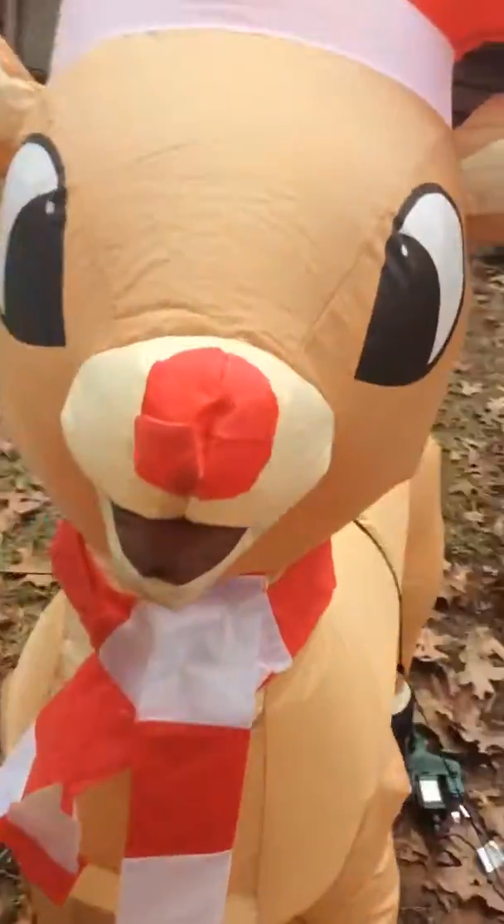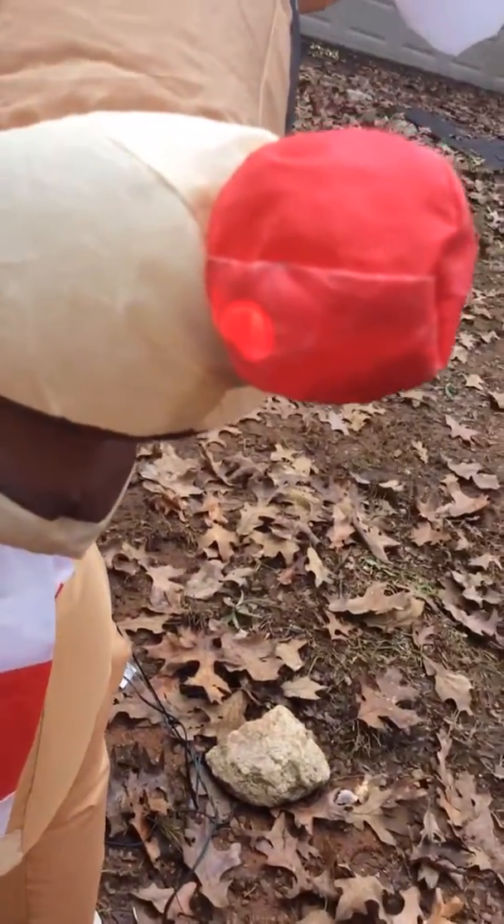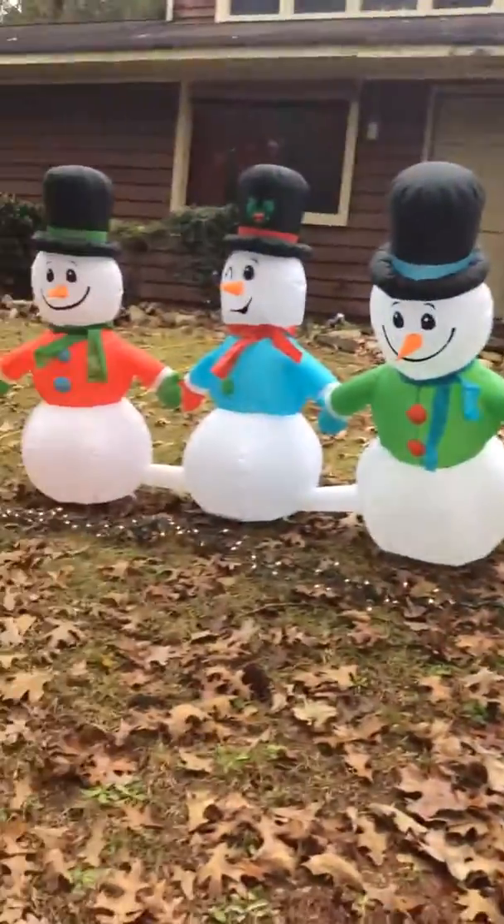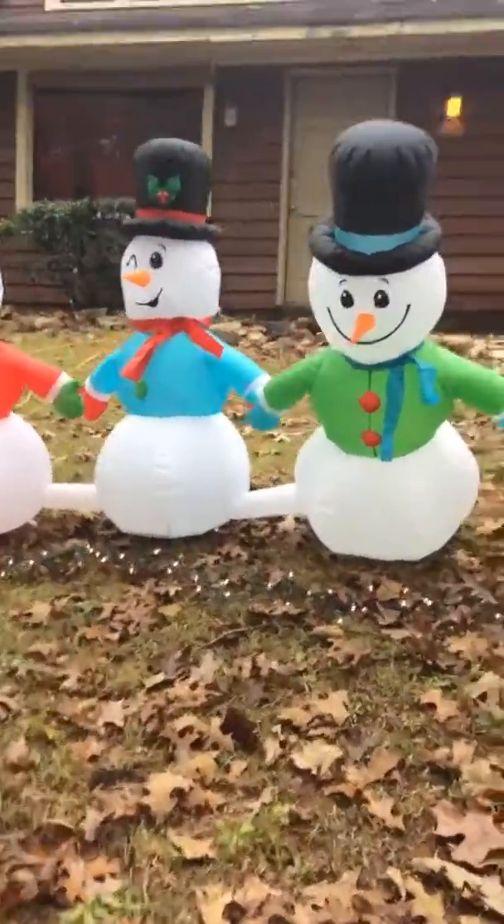It goes up like that, and over here I have — he's sort of animated. Rudolph — he has a light in his nose and it goes on and on, and he stands.